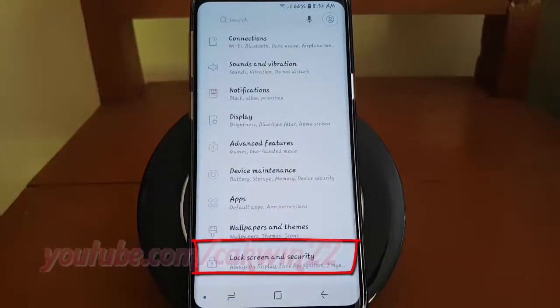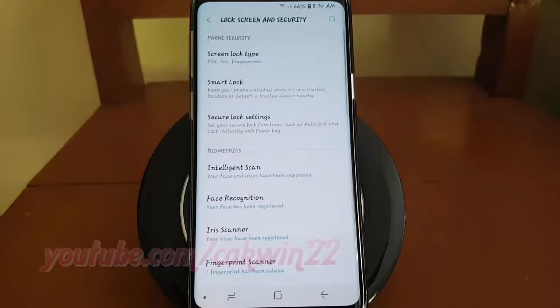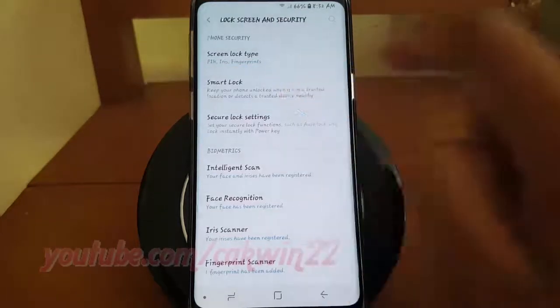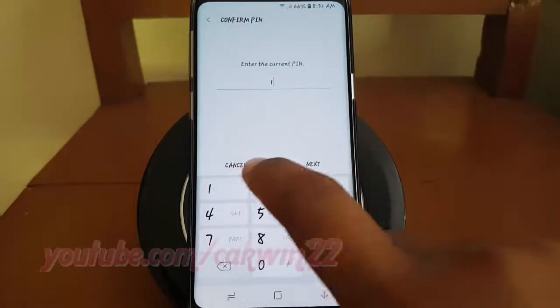Tap Lock Screen and Security. Tap Smart Lock. Enter your password, PIN, pattern, or fingerprint if required.